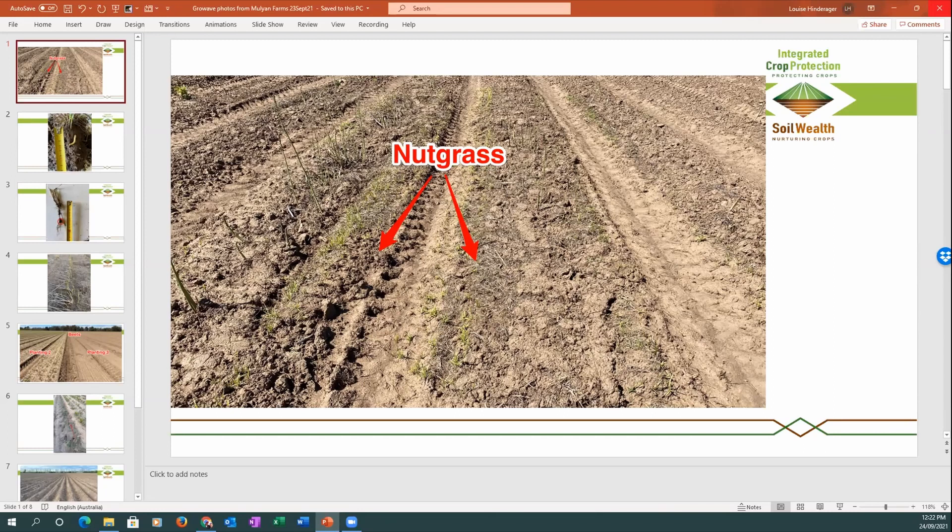Ed: Talking about pathogens — do you know if the technology will control something larger, like a Helicoverpa that's in the ground ready to pupate? Liam: I haven't tested Helicoverpa, but a few growers have asked recently. If you have it on your farm we could get a little bit of soil, run a test, and I'd be confident — we've demonstrated good control of other pathogens. Ed: In summer we will have it. Liam: Give it a try and see how it goes.